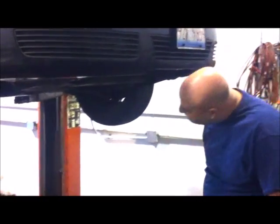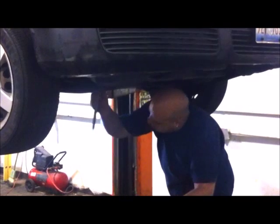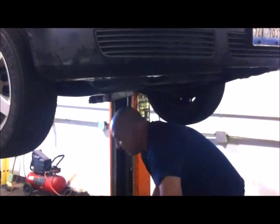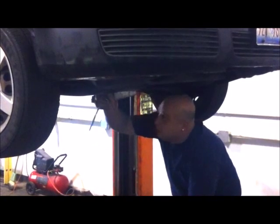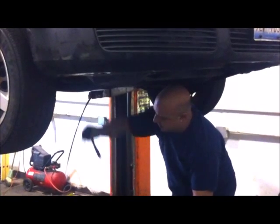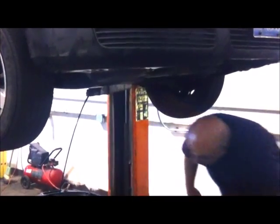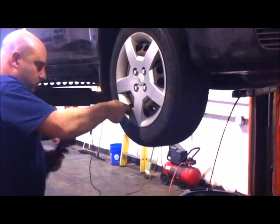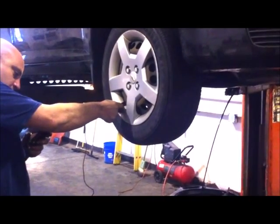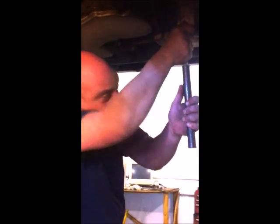Now we're going to go ahead and drain out the old dirty oil. We're going to break our drain nut loose. And while that's draining out, I'm going to go around the vehicle and air up all the tires to the specified pressure. We're going to go ahead and reinstall our drain plug and double check to make sure it's tight, and also double check to make sure our filter is tight.